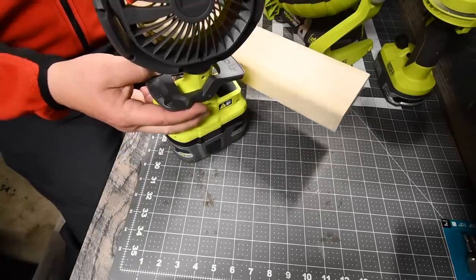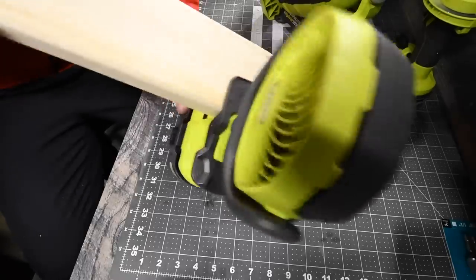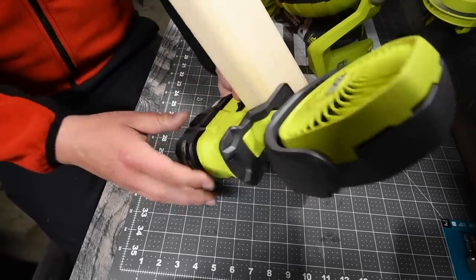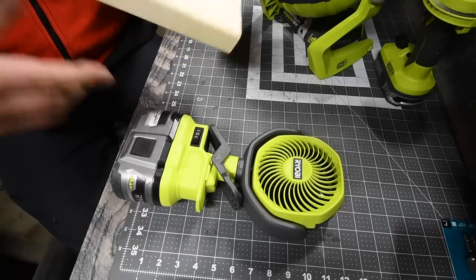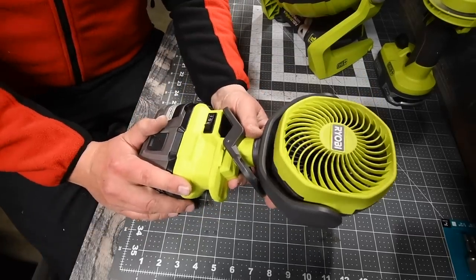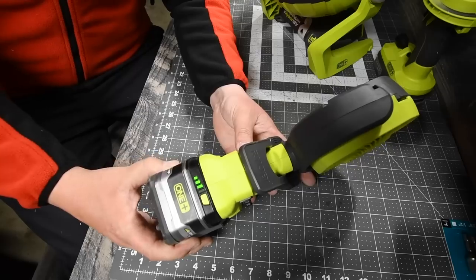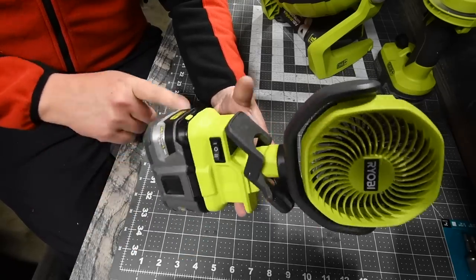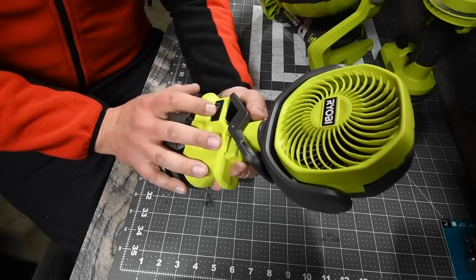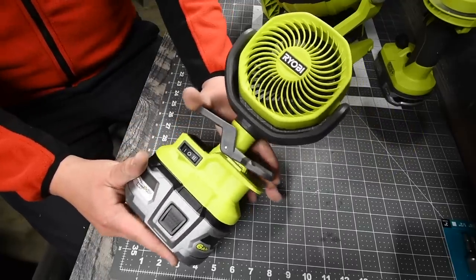When it comes to the clip, you can clip this to many surfaces — not just a two-by-four. It fits perfectly on one, but you can also clip it on the side of your desk or just set it right next to you. This is my new go-to travel fan. It's powerful for its size, lasts a long time with a six amp-hour battery, and the price tag is just twenty dollars — completely worth it.